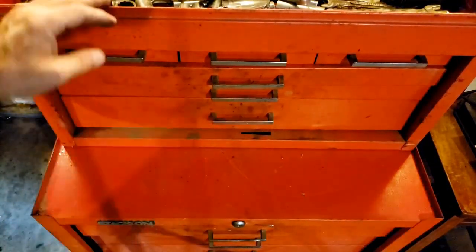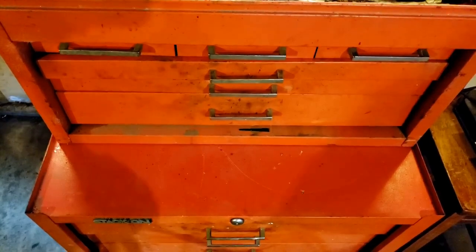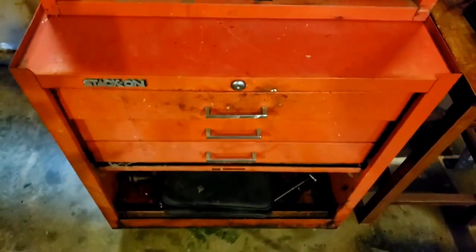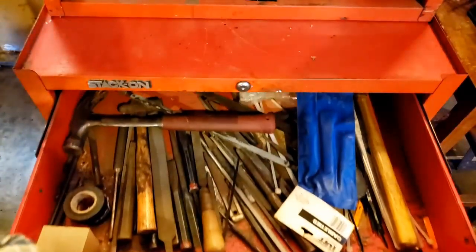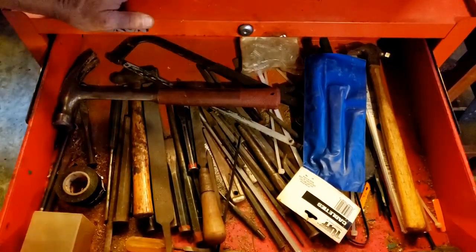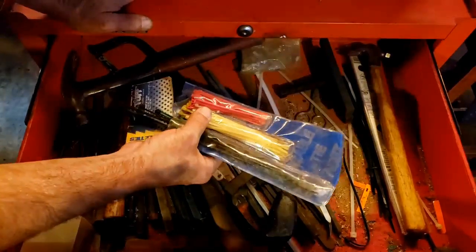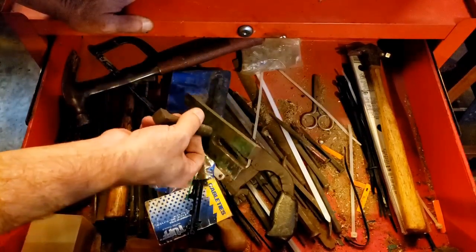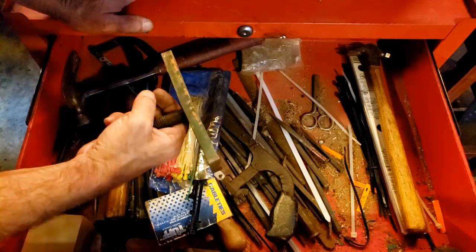That finishes up the top box. Let's go down to the lower drawers. The top drawer has a whole lot of sawdust, some hammers and chisels and files, a hacksaw, zip ties, and a pretty stout puller — look at it, it's bent. They put some serious force on that thing.